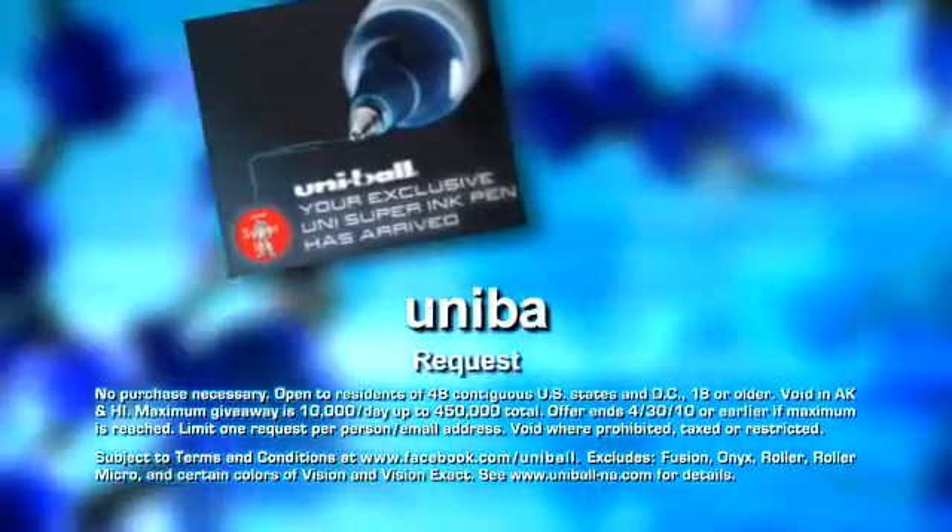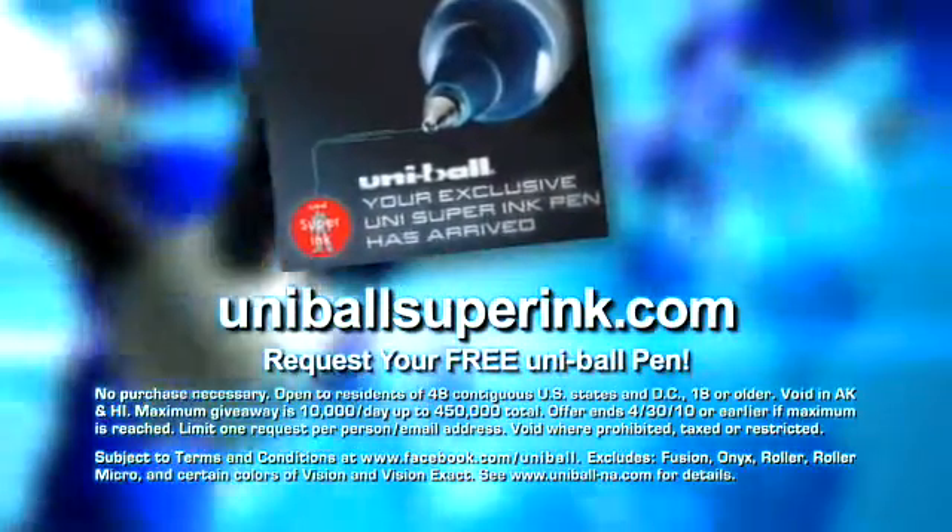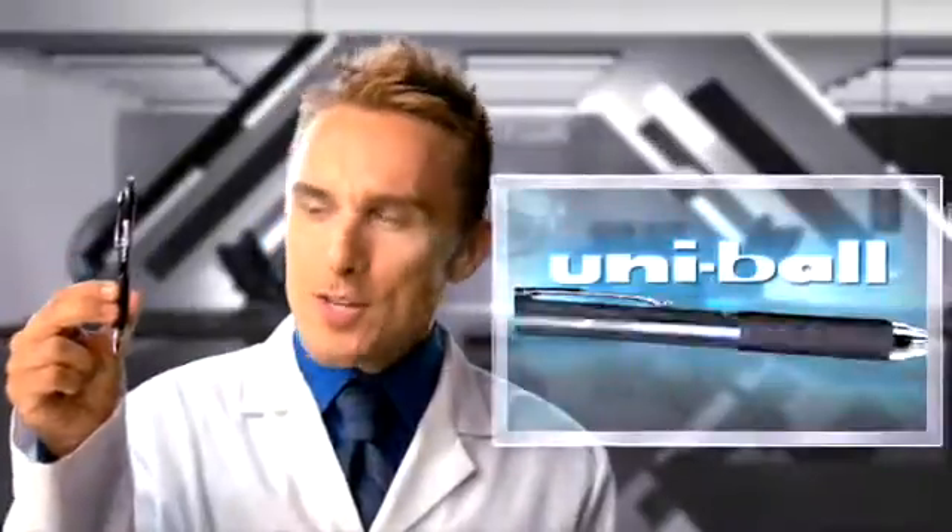Experience Super Ink for free. Go to Uni-ballSuperInk.com and request your free Uni-ball pens. Why wouldn't you use a Uni-ball?